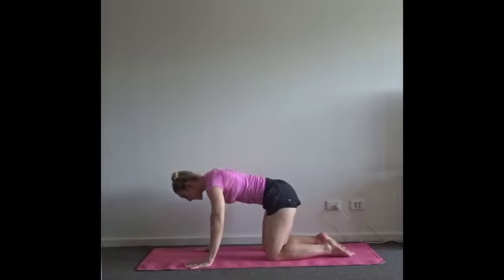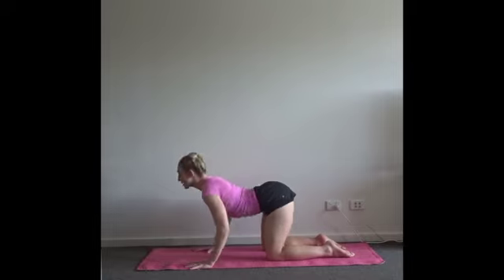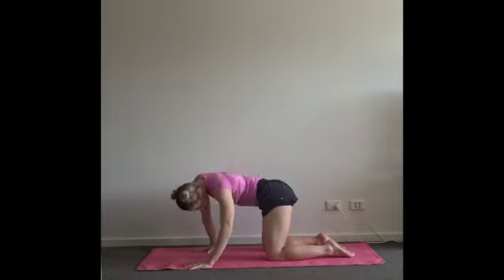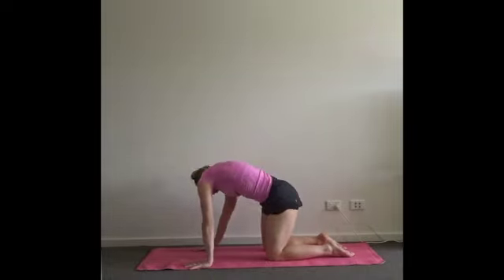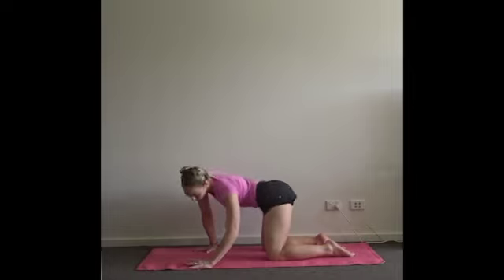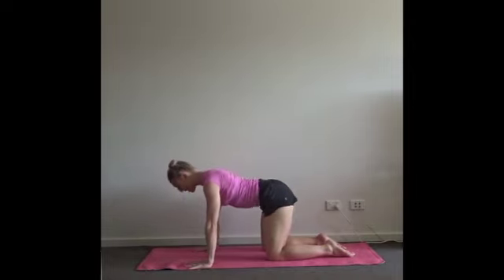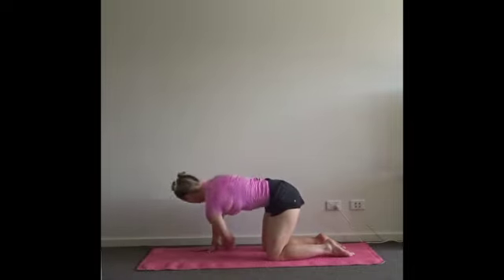Three cat-cows to rinse — inhale to open. Full exhale, push your shoulder blades off your back. If you want, take the next two rounds of breath to find a more circular motion — whatever this cat-cow is to you, make it service that rinsing through the spine. Find your neutral spine. Inhale — left arm open towards the ceiling. Exhale, thread the arm underneath, not touching the floor just yet, just rinse.